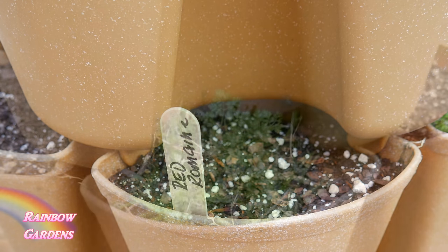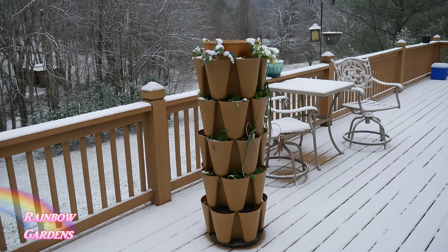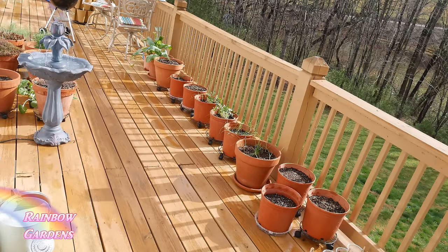I went ahead and planted out some red romaine lettuce in the grow stock system. I also had some chervil that survived the winter fine, so I've been using that all winter along with spinach. We had snow and it's been below freezing — down into the teens — but my spinach and the chervil did fine, so I was really impressed with that.